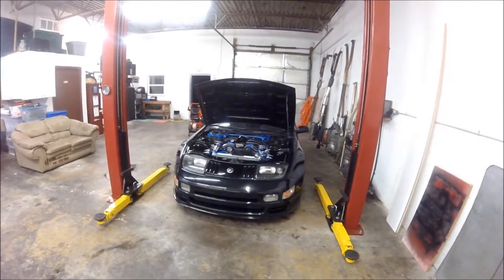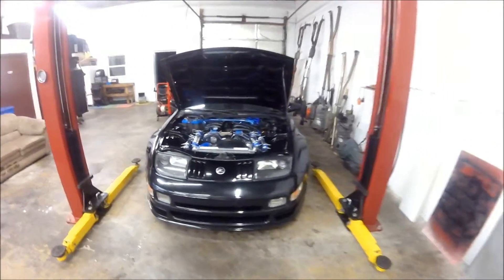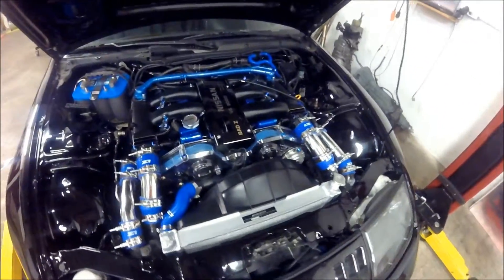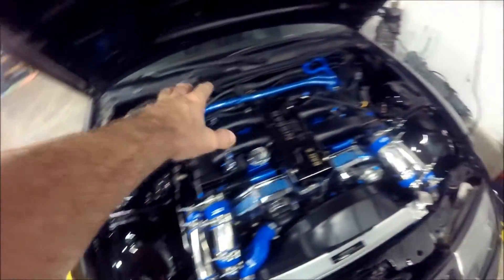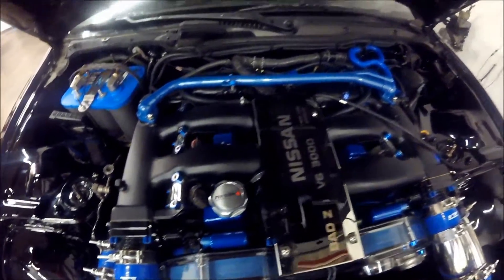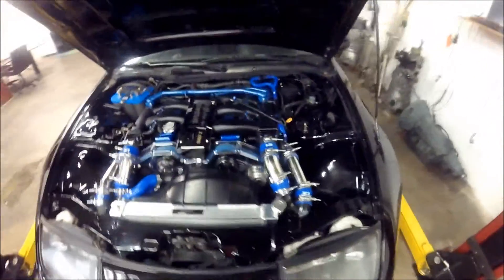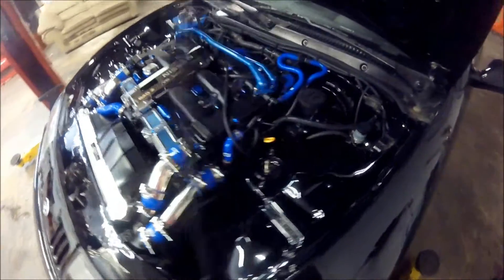So without further ado, this is the last car I worked on right here before I give it back to the customer. I want to show you guys how beautiful it came out. We shaved the sides and the back, got the whole front cleaned up, brand new radiator, brand new engine from IPP, and everything's been powder coated.